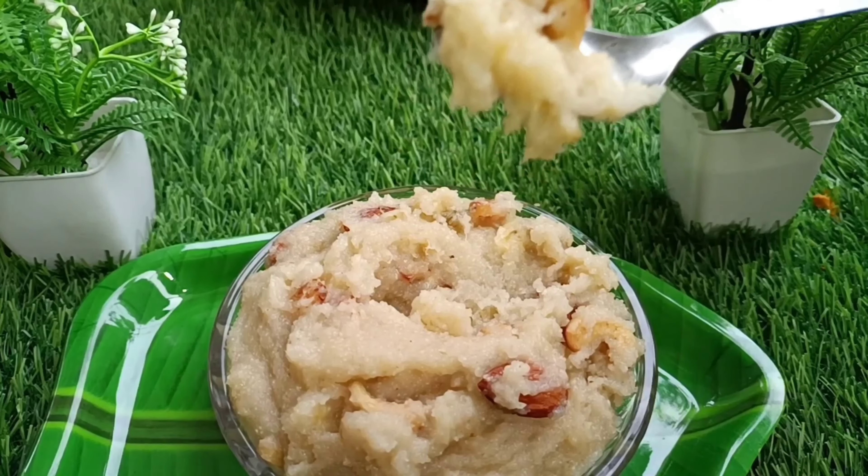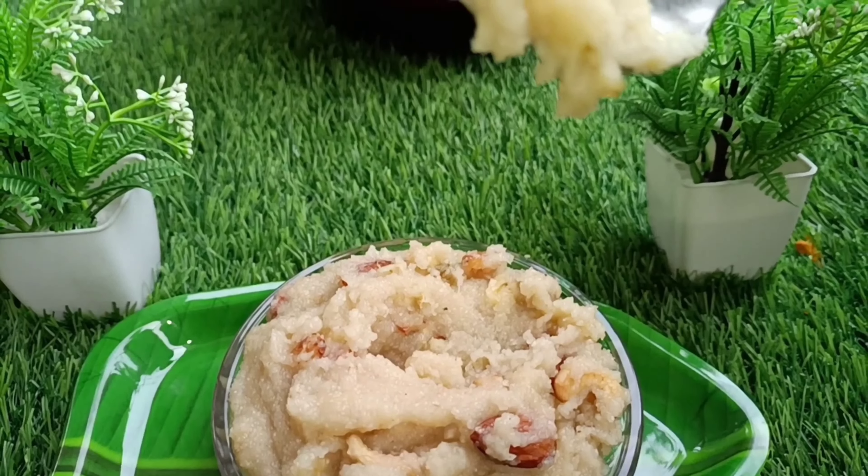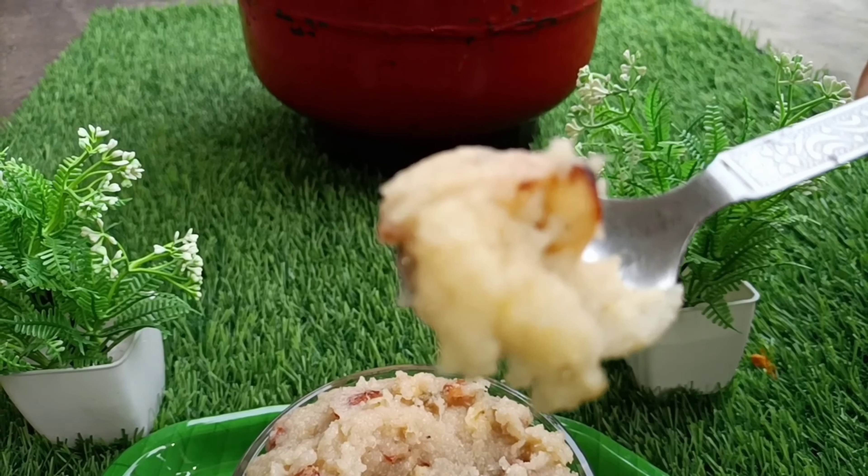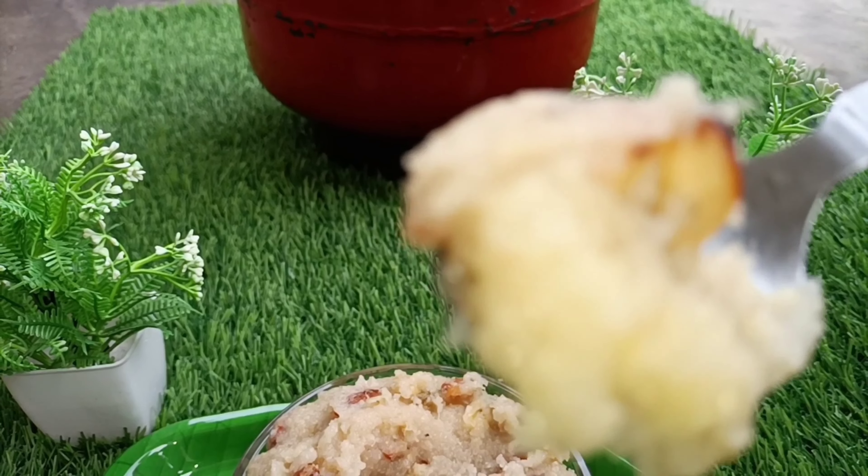Hello guys, welcome back to another cooking video. I am very interested in this video. Please watch and enjoy.